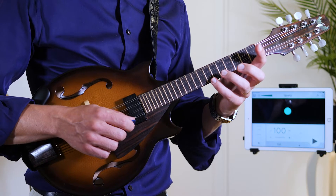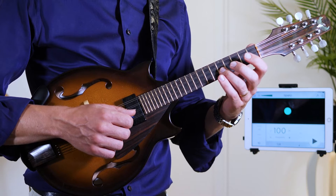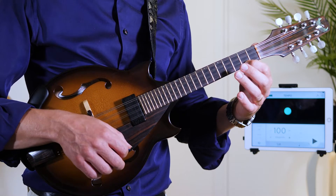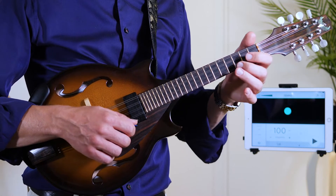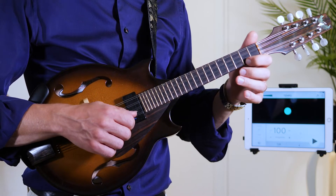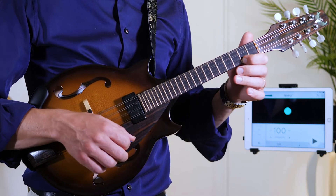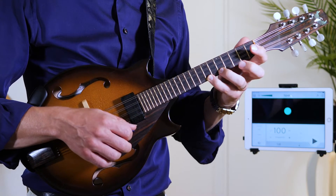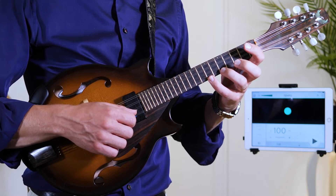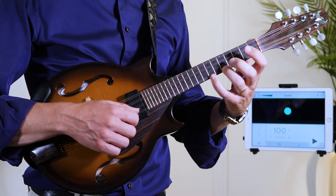It's easier to do the pull-off on the upper strings, so I want you to start there doing it on the E and the A string. When playing a pull-off we're picking a fretted note and pulling off the finger so it makes a sound. We can do the pull-off to an open string or a fretted note.